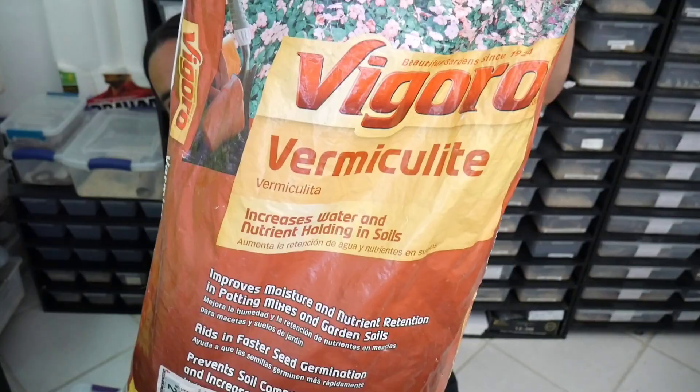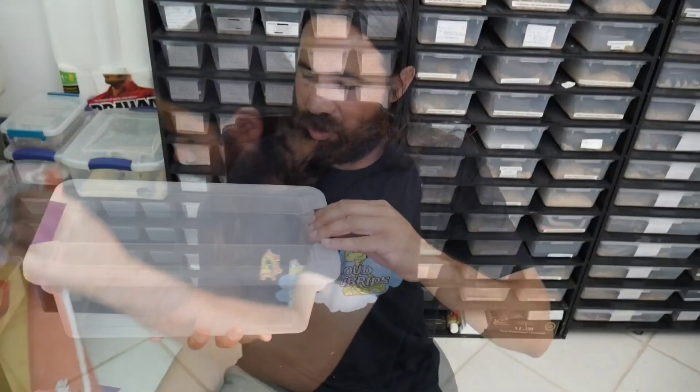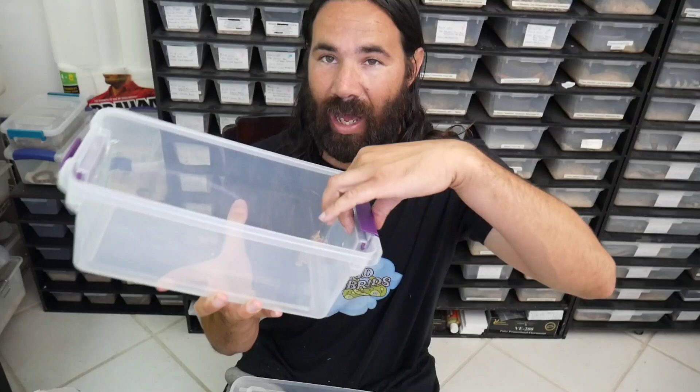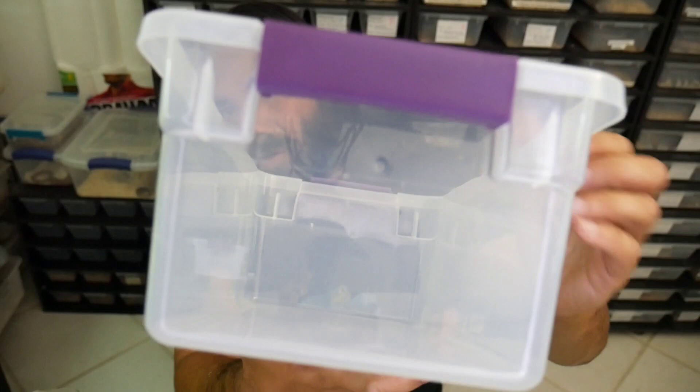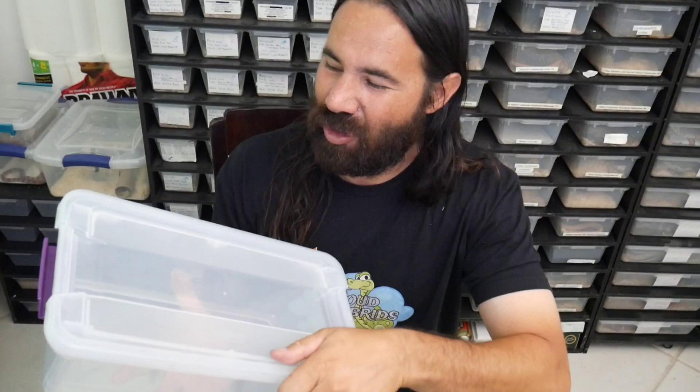This is the vermiculite I use — very fine vermiculite, no fertilizers. Just add a little bit of water and that's it. We've got our little plastic shoe box right here. Most people don't put air holes, some people do. What I like to do is put one tiny air hole on each side. It works — last year I only had two good eggs and they both hatched beautifully. This was a tip I learned from a breeder. If you put too many holes you might lose moisture, but I get worried it might get too humid and moldy.